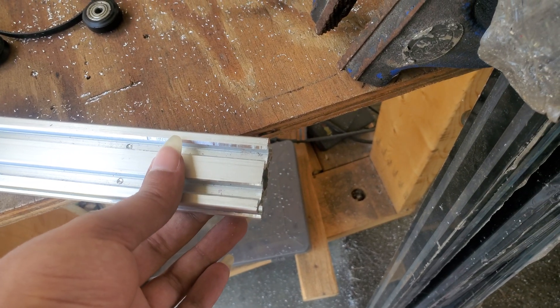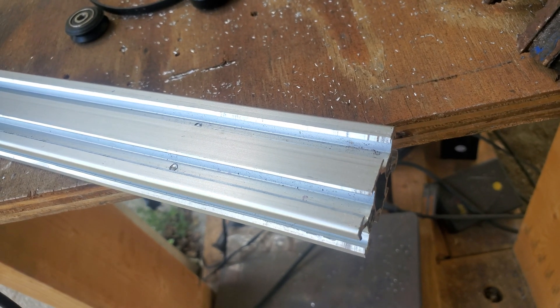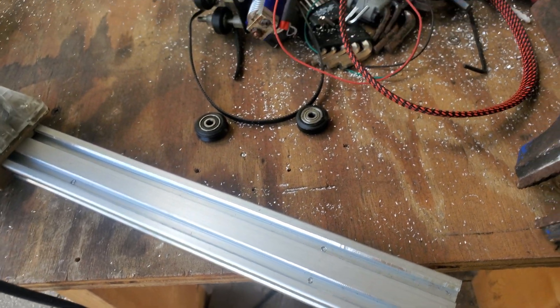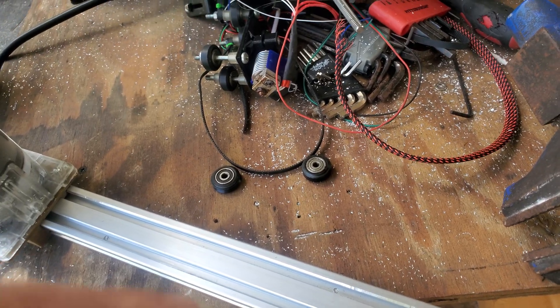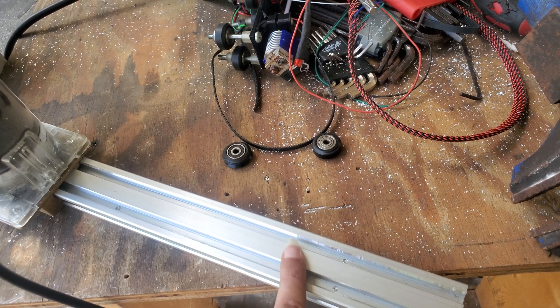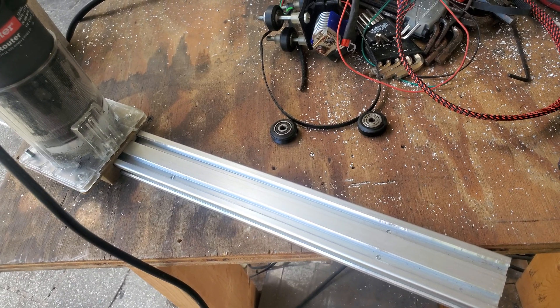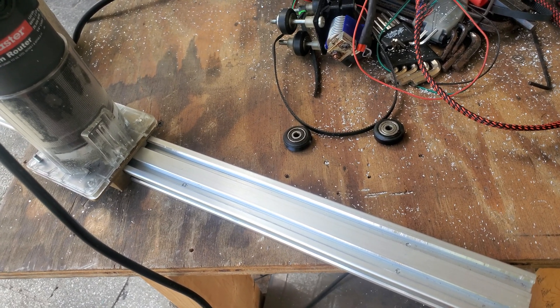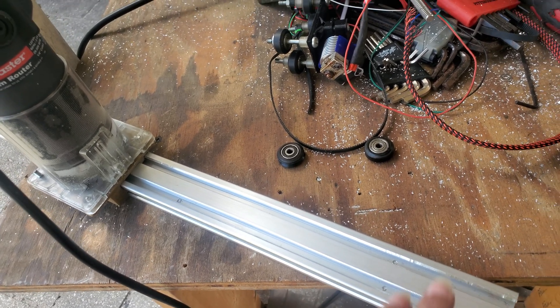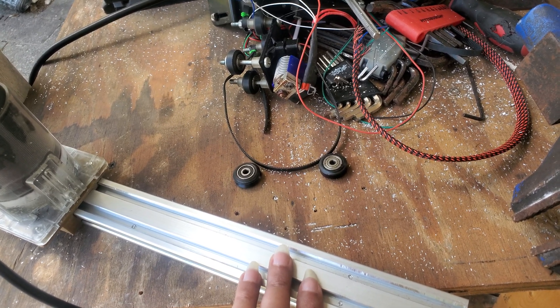I've got a few more pieces here that I'm going to work on. I'm going to set those up and turn them into this type of v-bit slot for the wheels. The reason I'm doing all of this is because I have a lot of these 20 by 40 aluminum extrusions and I want to make my own 3D printer — building one basically from scratch using my Ender 3 for the parts to connect the aluminum extrusions together.